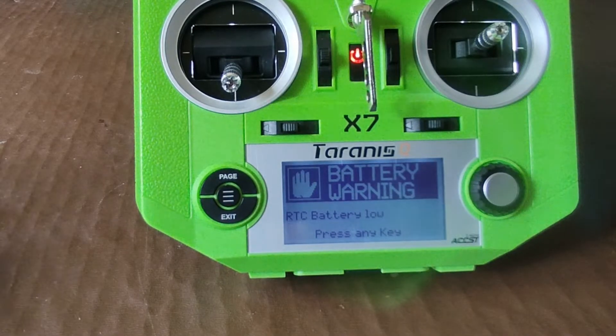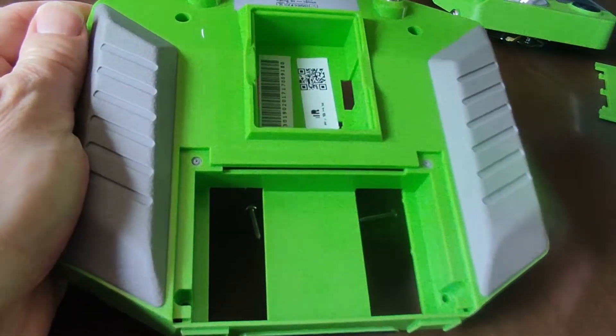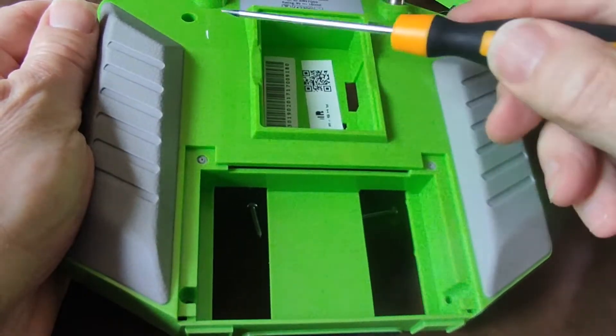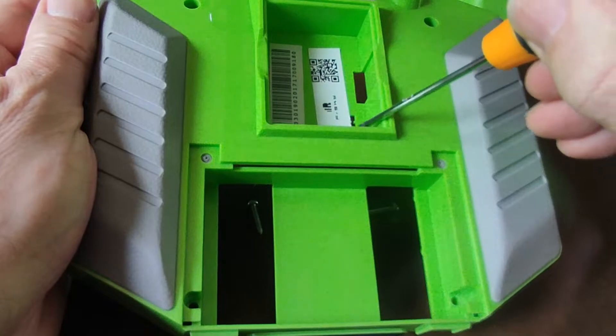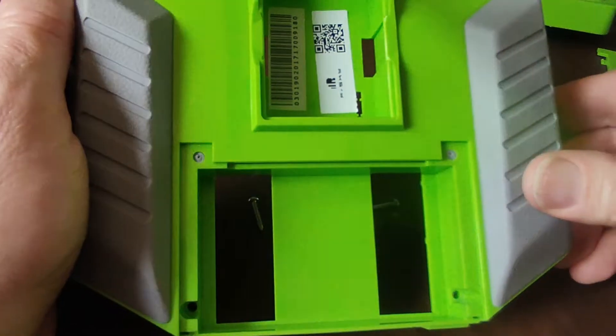So we'll do a quick video on how to change that battery over. You don't want to watch me taking all screws out, so I'll be back in a second — just four screws to take the back off: one, two, three, and four. When you come to put the case back on, just be careful of this little slot here, which is where the pins come through that fit onto the iRangeX module, so you don't bend them.